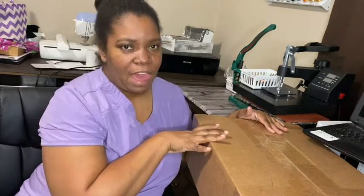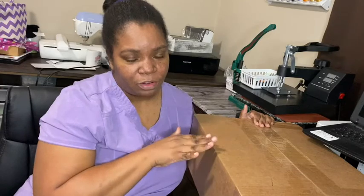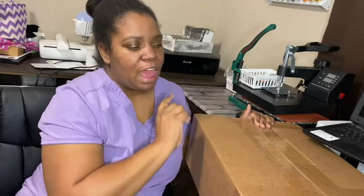I got this package in from Vibrant Vibes Inc. I feel like I've been waiting forever on it, but it was in real time — literally not that long — but it's here and I'm excited about it and I'm excited to show it to you and let you know what I'm going to be doing with it. So if you're interested in the new craft that I'm going to be starting, keep watching.